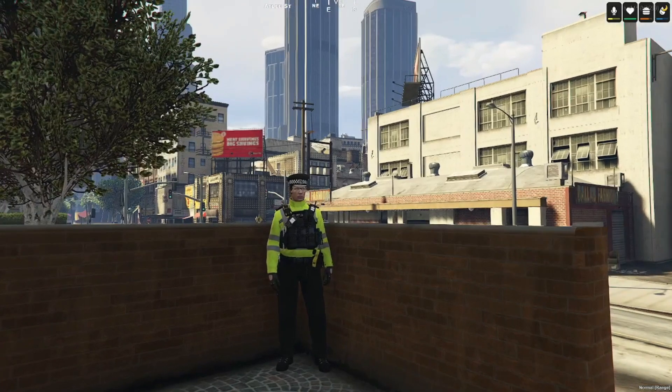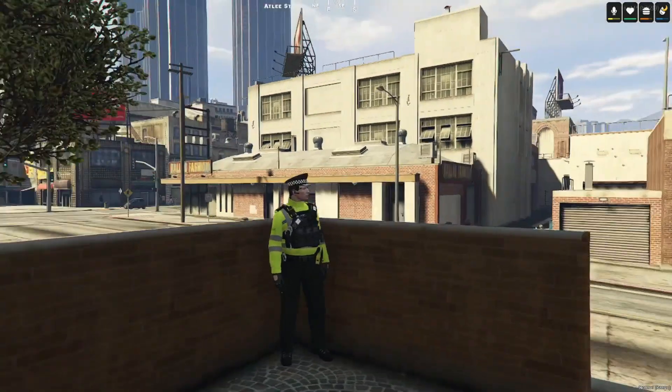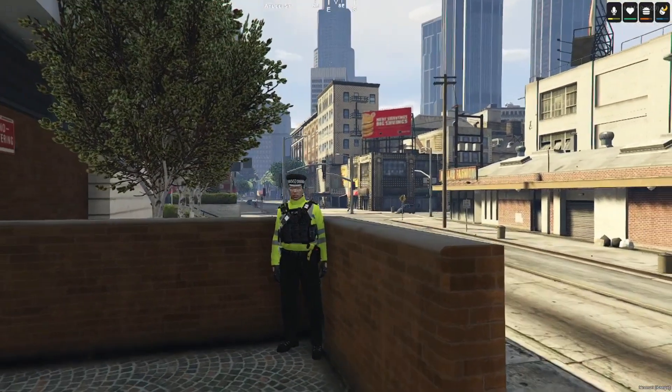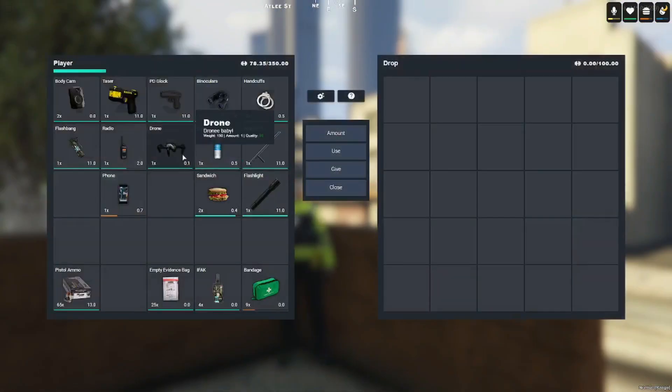Hello everyone, welcome back to another video from Metropolitan Police. Today I'm going to show you how we deploy the drones and what they are capable of. Let's have a look — let's go into our bag of goodies.